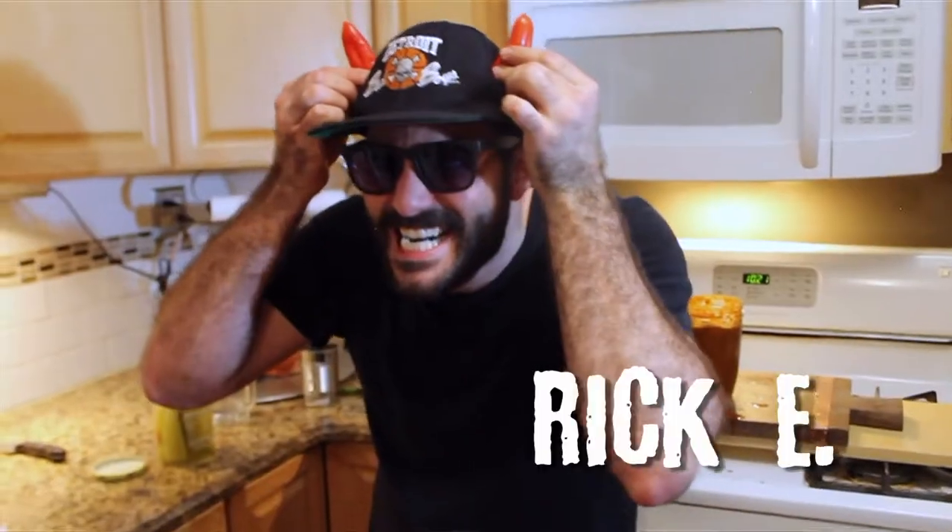We're over here at Ricky's house — editor, director, Rick. Let's prep the sauce!